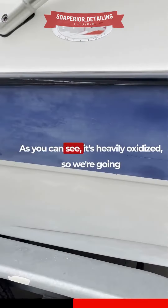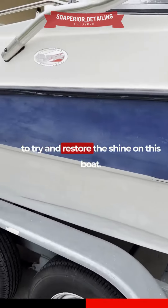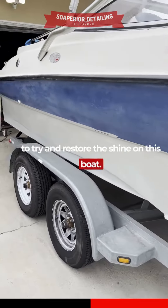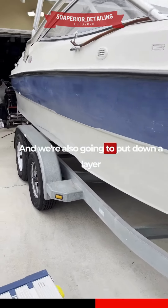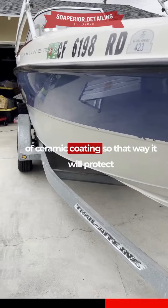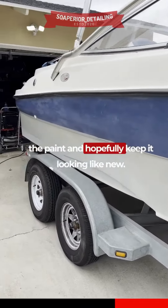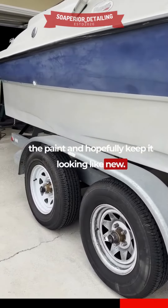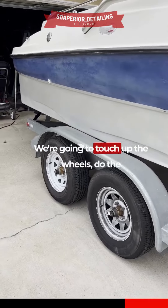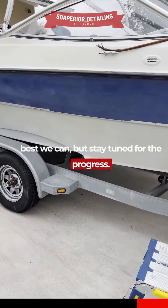As you can see, it's heavily oxidized, so we're going to try and restore the shine on this boat. We're also going to put down a layer of ceramic coating so that way it will protect the paint and hopefully keep it looking like new. We're going to touch up the wheels and do the best we can, but stay tuned for the progress.